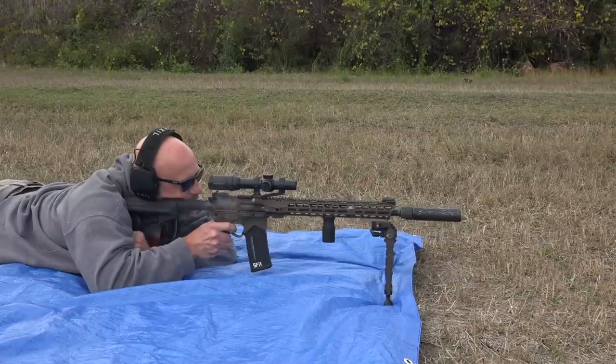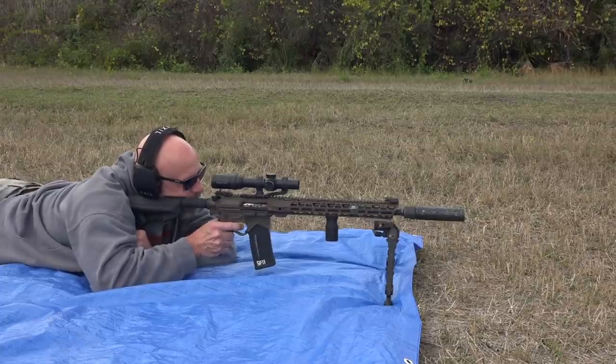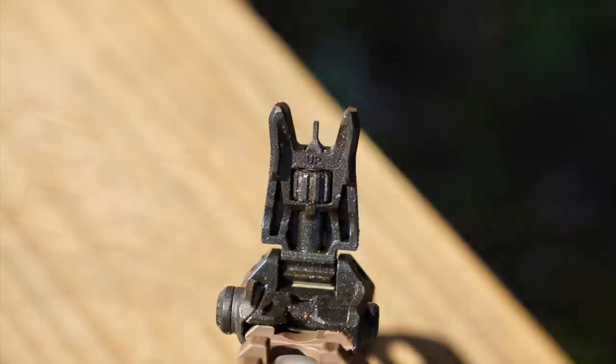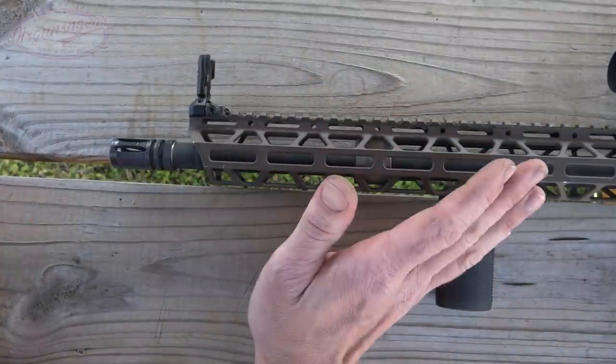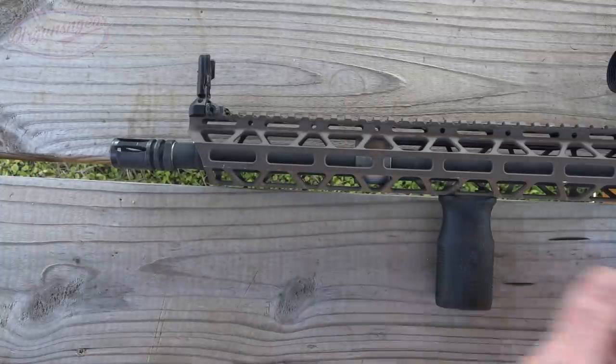They do offer it with an A2 and it's actually quite a bit cheaper if you want to go that route - they offer a number of different options. The sights it comes with are the Magpul MBUS Pro sights, which are fantastic: all-steel, fold down nice and compact, slim, and some of the more precise backup iron sights on the market. You do get them with the rifle from the factory, which I like because a rifle should come with sights - but most don't offer that.